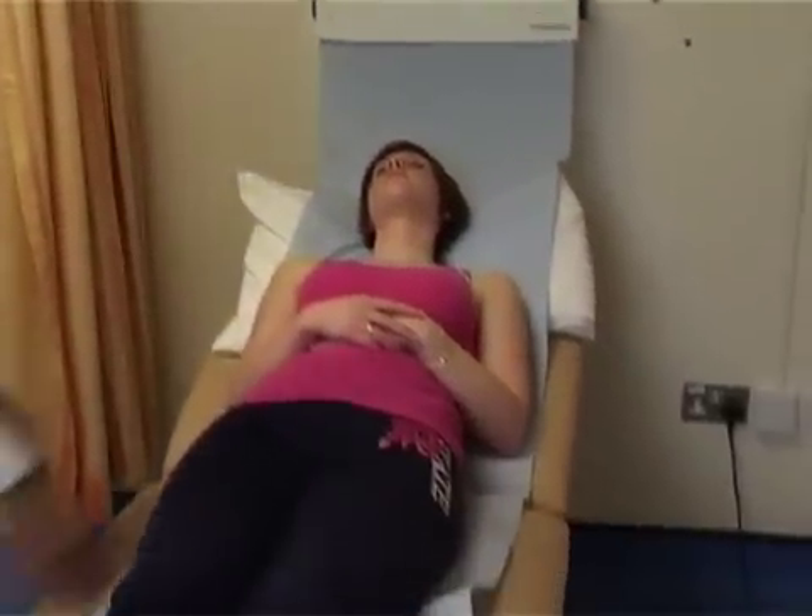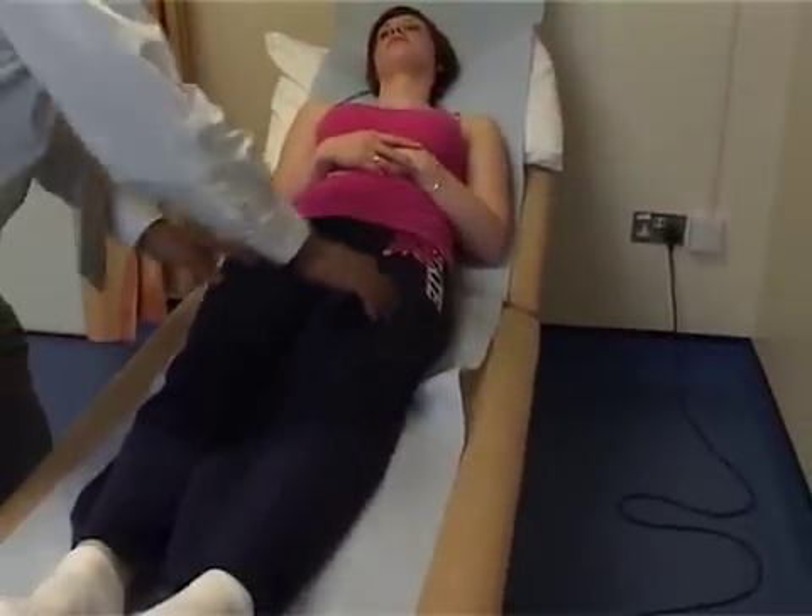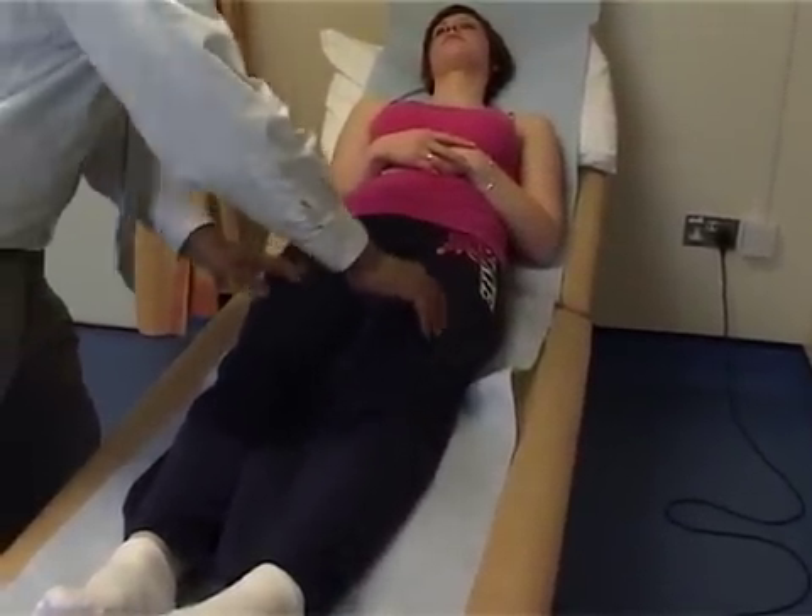We've put the patient on the couch to examine their back. The first thing we do is test the neurology — that's the nerves of the lower limb. Testing sensation first, and the easiest way to do this is to compare both sides at the same time. Testing just the thigh — this is L1, L2 nerve root.